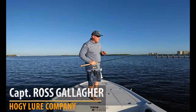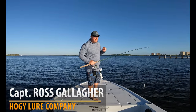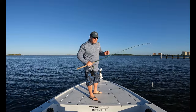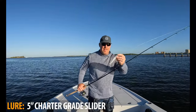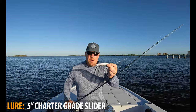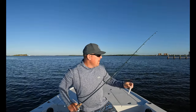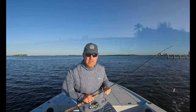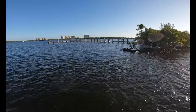Good morning, it's Ross here with Hoagie Lures. We're down here on the Caloosahatchee River in southwest Florida at sunrise, looking for snook. We're using the charter grade slider — this is the five-inch model right here. It's a nice mullet imitator, a medium-large size bait imitator. We've got a current seam right over here and we'll go ahead and show you that in the video, working it around this current break.